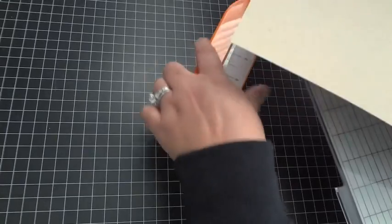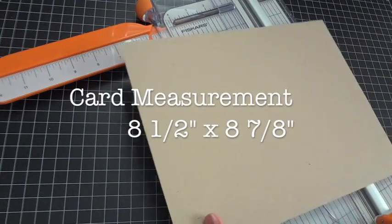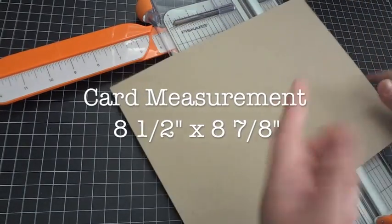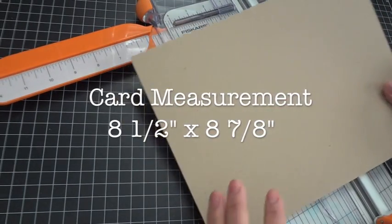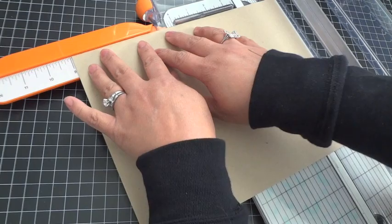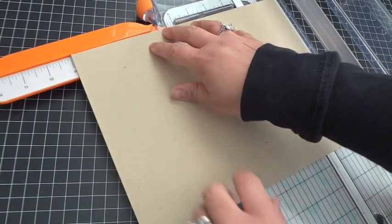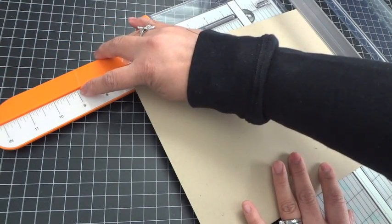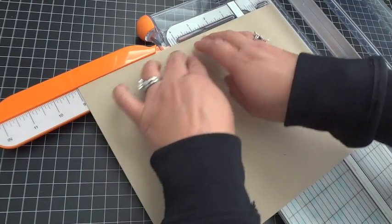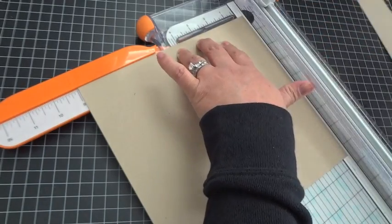The measurements for the outer part of the card are 8.5 by 8 and 7/8 inches — I'll have all the measurements up on the screen. Since this is an 8.5 x 11 sheet, you don't need to cut the 8.5 side; just trim the other side down to 8 and 7/8. If you don't know where 7/8 is, it's just that one little line to the right of the number 9 on your paper trimmer.